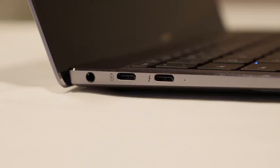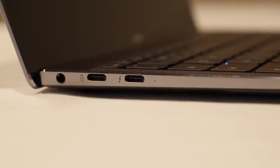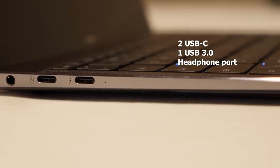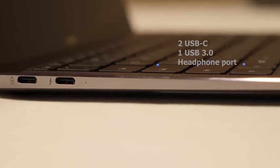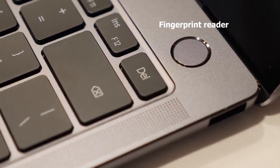You've got two USB Type-C ports, a headphone jack, but sadly there is no micro SD or SD card slot, which I was hoping would be on this device. But they do have a bunch of accessories for you. Besides that, they have some really cool features built in. You've got security features with a fingerprint sensor using Windows Hello, which is really nice.